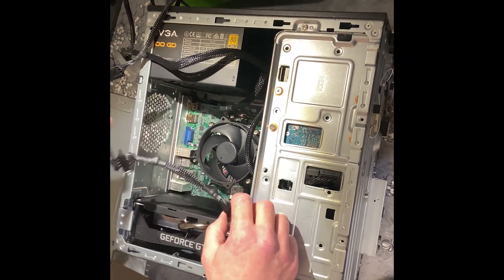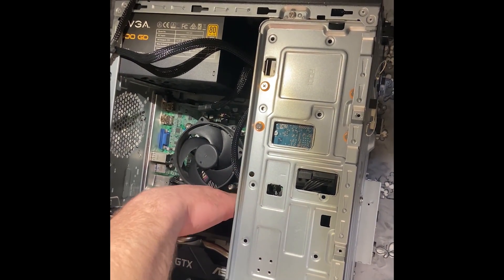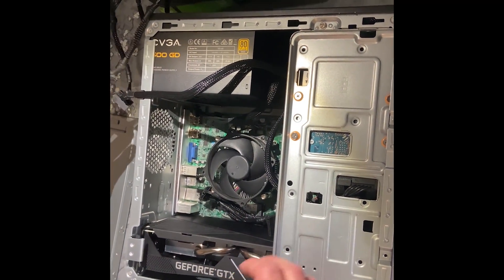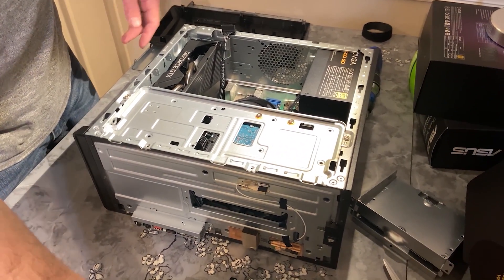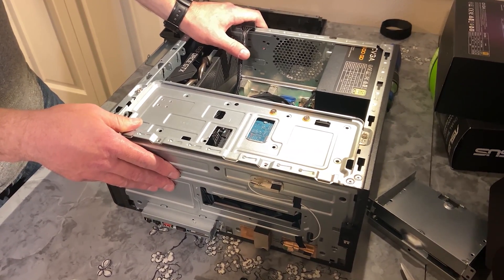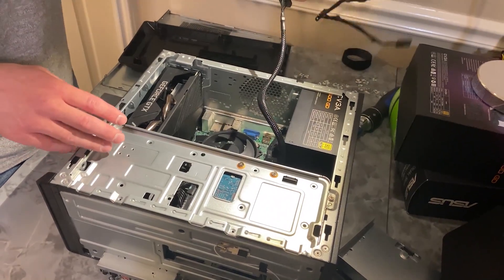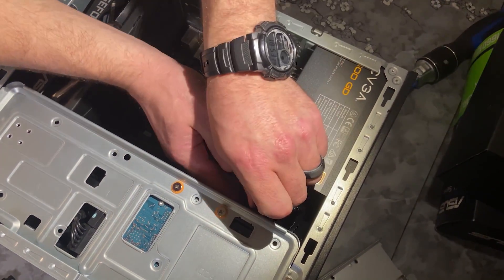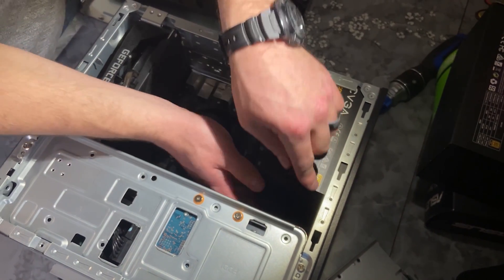I'm just going to bunch up the extra cable here and tuck it into the case right between the CPU fan and the GPU, because it fits nicely in there. We decided to go without the CD drive since we took it out because it was messing with the cords and we hardly ever used it anyway. We're going to take this cable that was hanging out, fold it up, and put it in the corner up here, so it fits nicely in there with all the other cables.